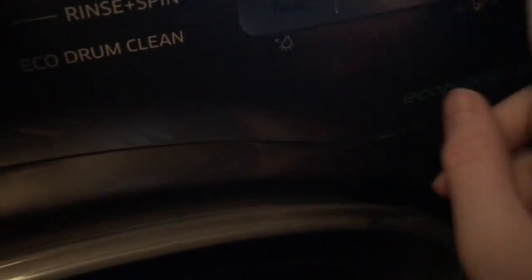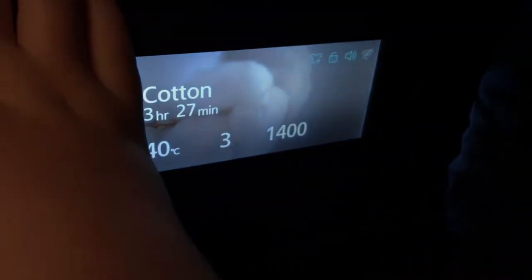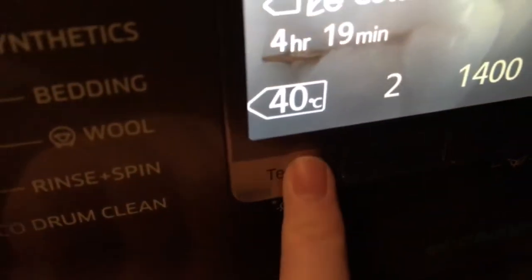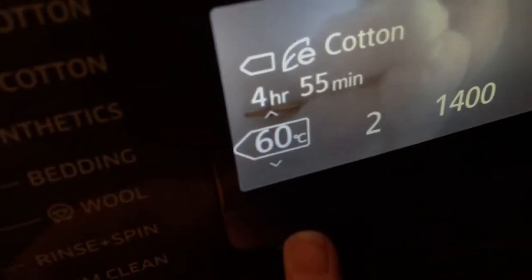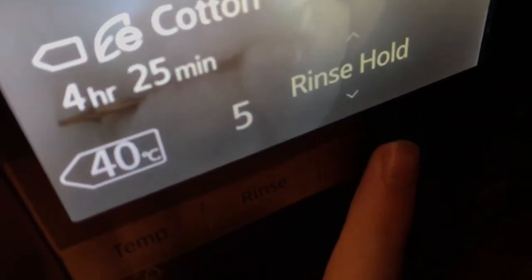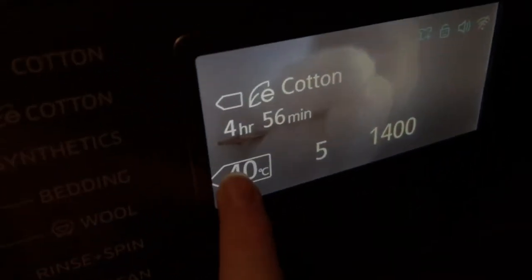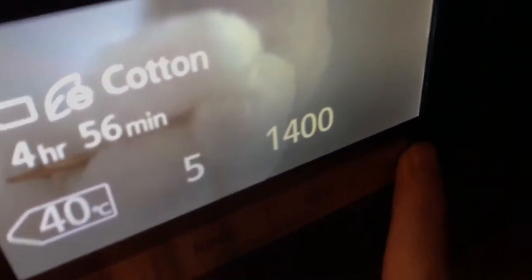Back in the options menu there's delay end, which sets how long you want the delay for. Now here's eco cotton — you can do either 60 or 40 degrees, go up to five rinses, and up to 1400 spin. You can also easily set it to run for five hours if needed.